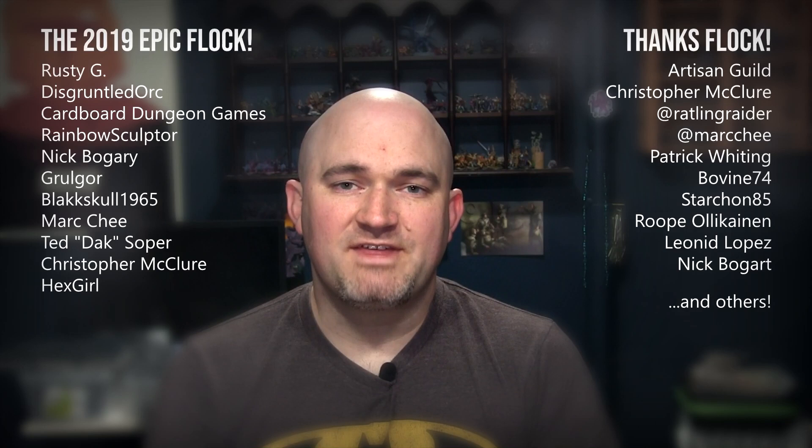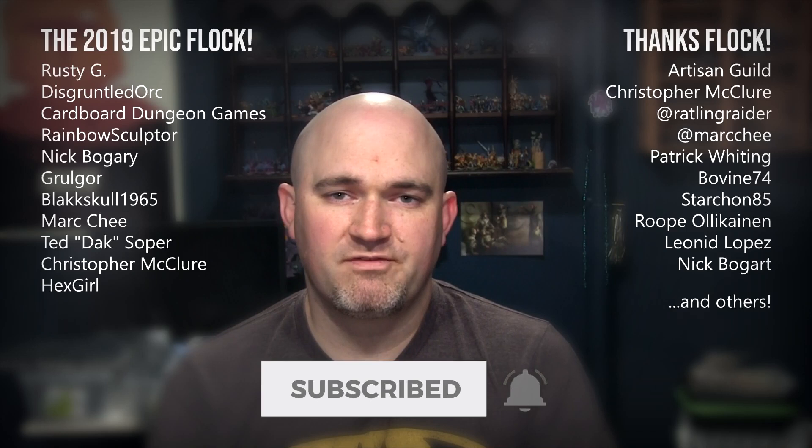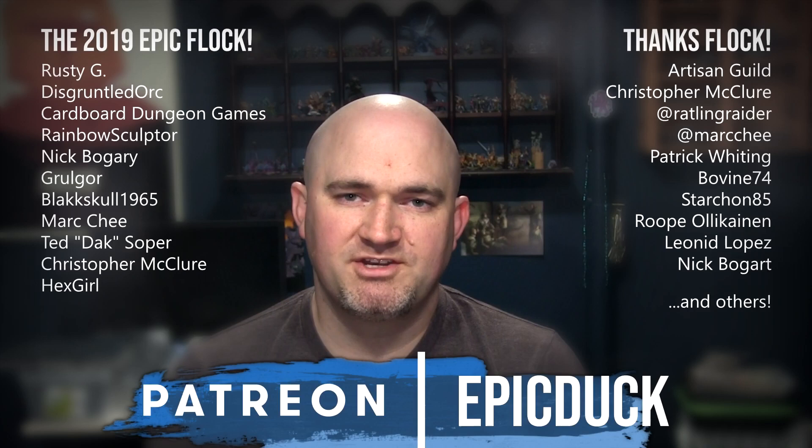Thanks for watching. If you enjoyed that one, please hit like and subscribe, and don't forget to hit the bell so you get notifications when I post new videos. If you want to take your support even further, you can do that at patreon.com/epicduck. Every little bit helps keep the lights on and the paint flowing, puts new models on the table so I can make interesting videos, and most importantly, puts a roof over my family's head and food on the table.